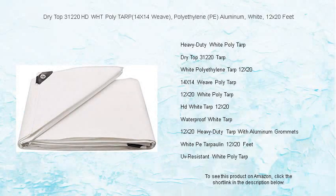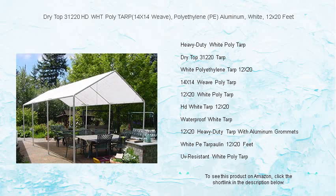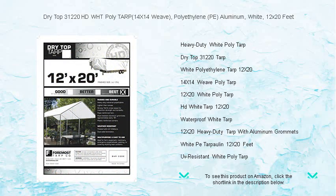Protect your assets with the unbeatable durability of Dry Top 31220 HD WHT Poly Tarp. With its superior 14x14 weave count, this heavy-duty white tarpaulin is designed to stand up to all kinds of weather. Its robust polyethylene (PE) material is built to last,